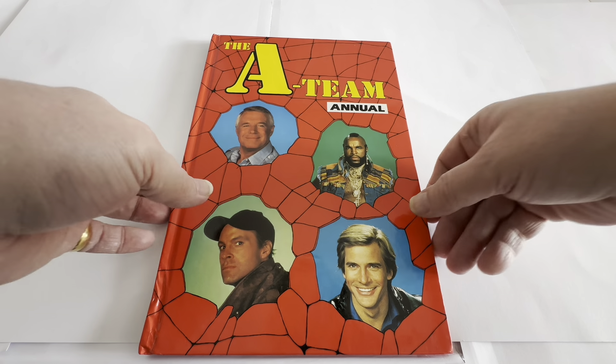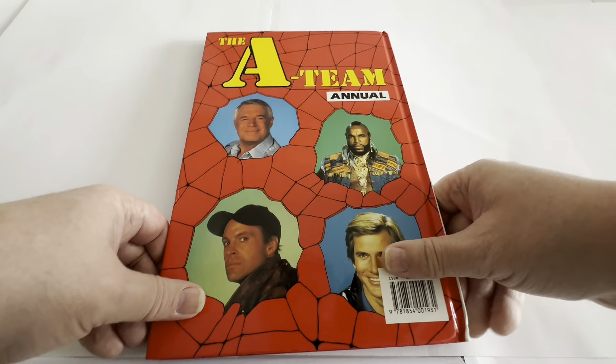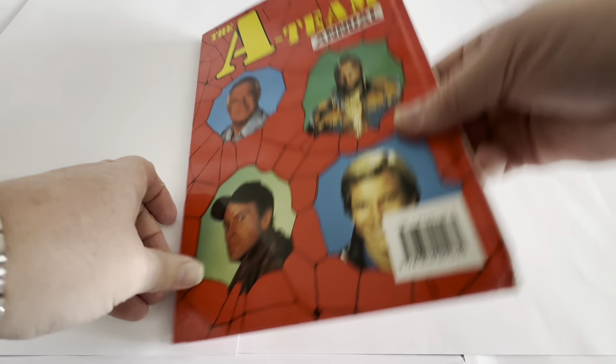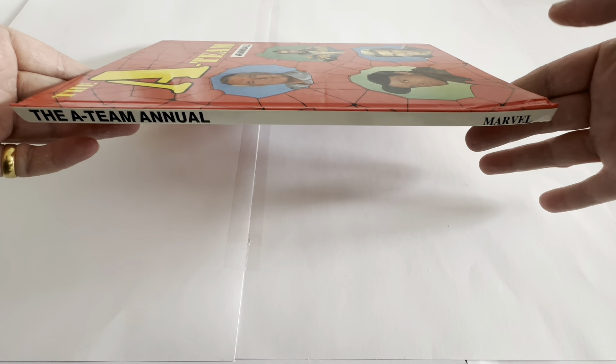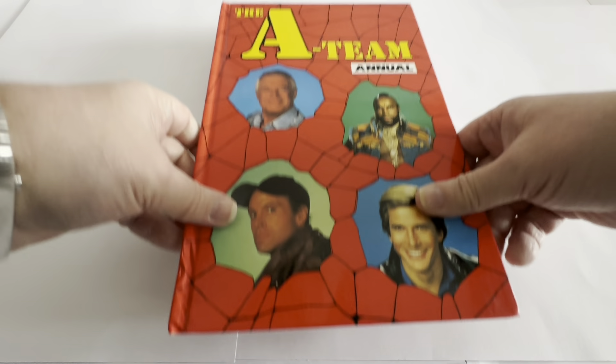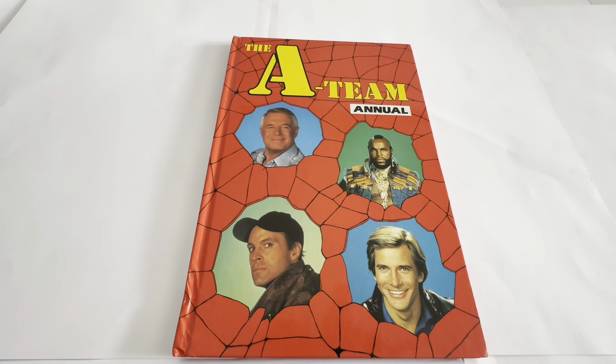Let's flip the annual over and see what we've got on the back. It's exactly the same images — it says The A-Team Annual again with Hannibal, B.A., Murdoch, and Face Man, and you've got the ISBN barcode at the bottom. Let's have a quick look at the spine — it says The A-Team Annual, and Marvel is dented a little bit at the bottom, probably from where it's been sitting on a shelf for all these years.